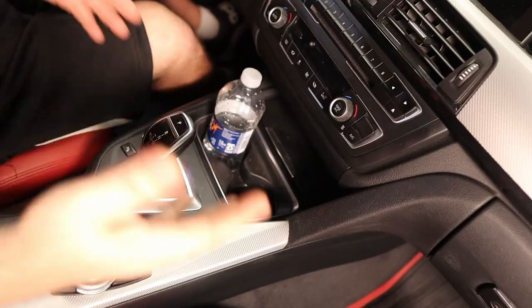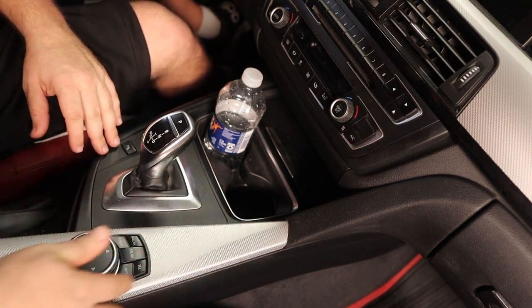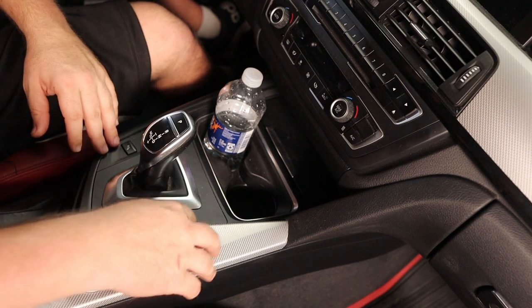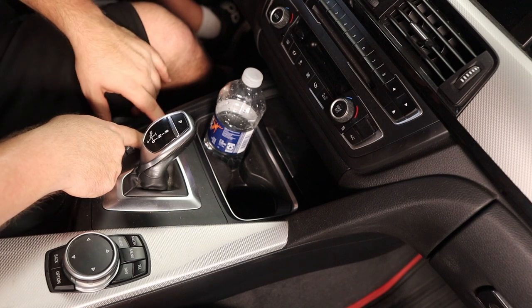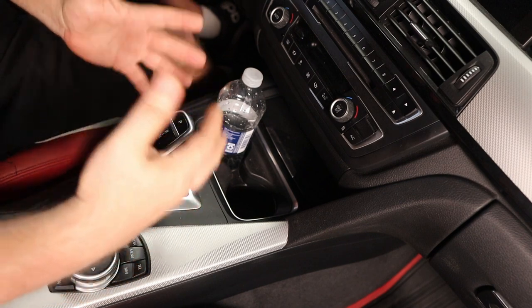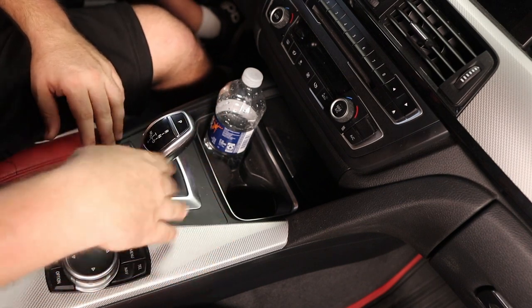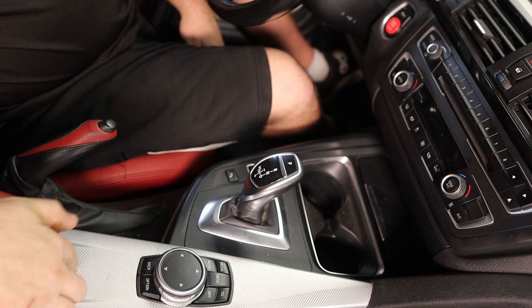Here's our console area — this is my 2015 335 M Sport so it has the upgraded honeycomb metal style trim right here. This is a good time to clean things up — there's a lot of dust and crap stuck in these buttons. You'll be able to get this out and clean it up really nice, put it back in. First thing you want to do is lift up your middle console because that overlaps this trim.